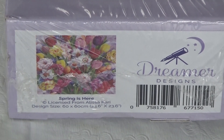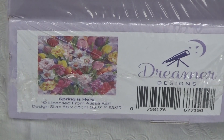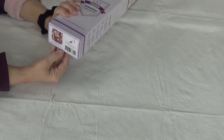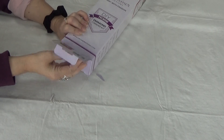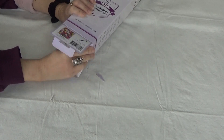Hi divas, I have another Dreamer Design for you, perfect for spring. It's called Spring is Here by Alyssa Carey. It is a 60 by 60 centimeter dreamer design. I love Dreamer Design's saturated colors, and when it comes to doing flowers, they cannot be beat.